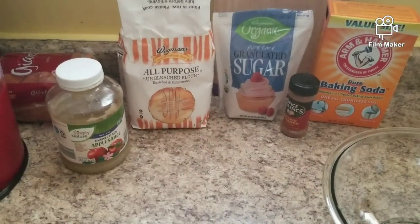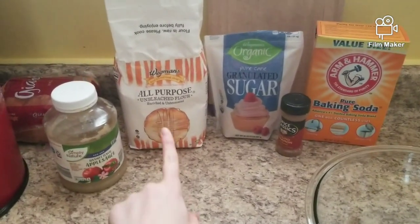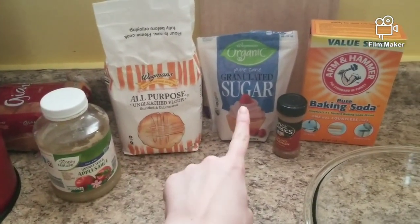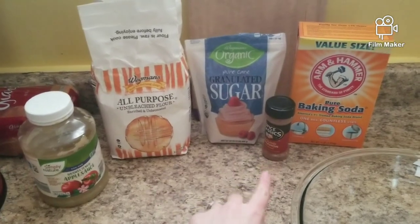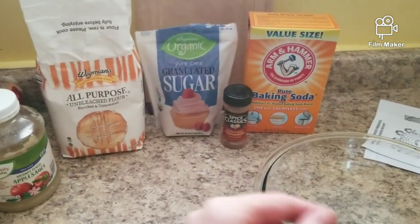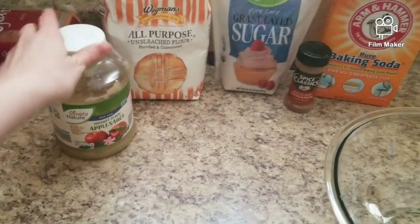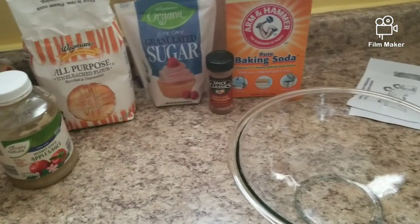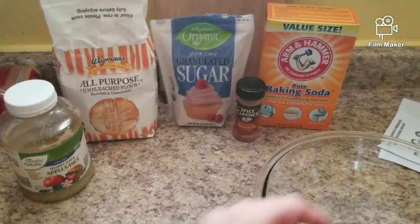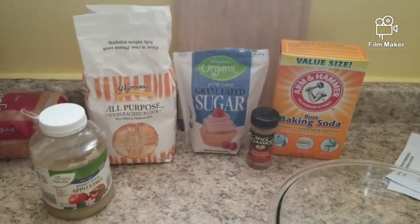Here are the ingredients you're going to need for this cake — very simple. Two cups of flour, one cup of sugar, cinnamon — probably about a half a teaspoon — applesauce, a half a cup. We're also going to use water and a little bit of baking soda as well. And then we're going to top the cake with sugar and cinnamon too.